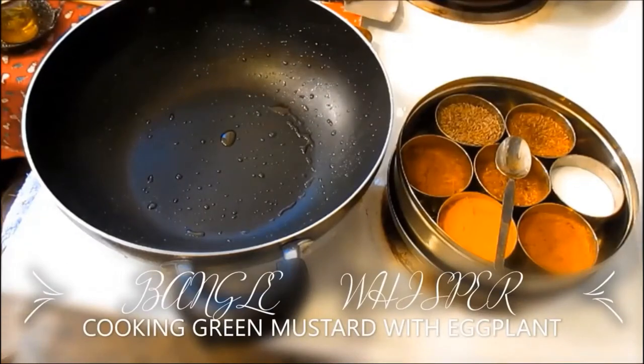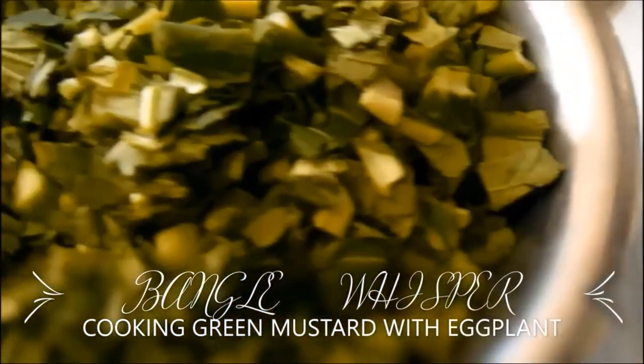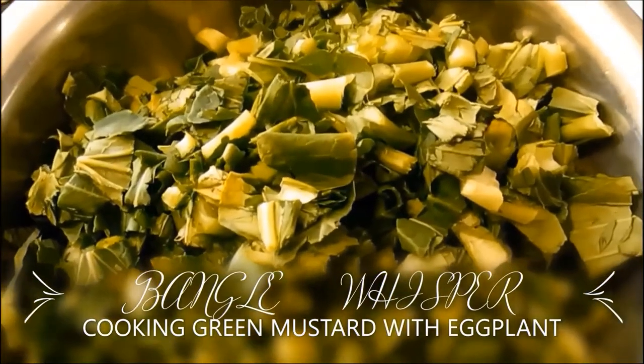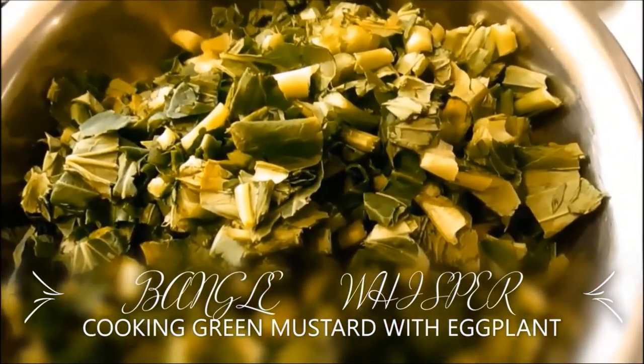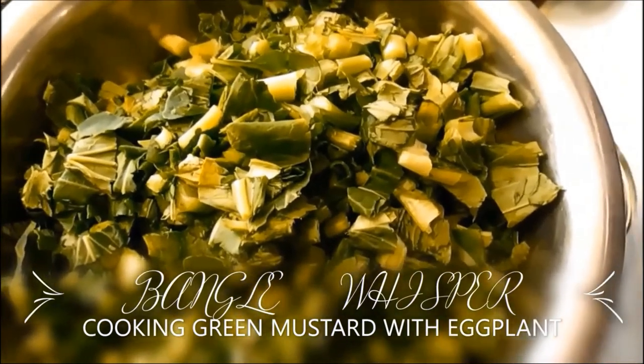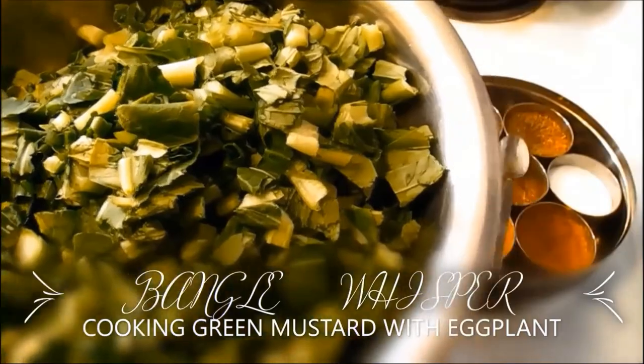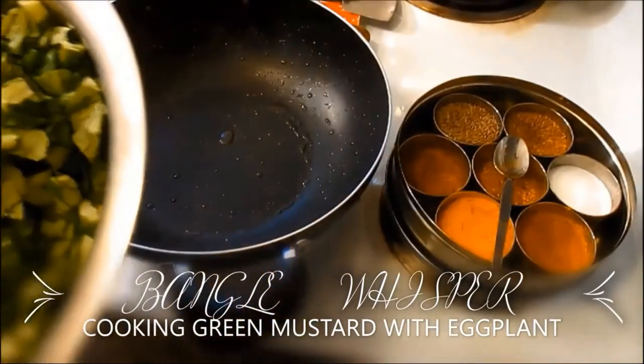Hi, welcome to Bengal Whisper. In today's video I'm going to be cooking mustard green. As you can see, these are mustard greens and you have to really, really wash them and cut them into small pieces. They take a lot of work to wash but you have to make sure you thoroughly wash and cut them into small pieces.